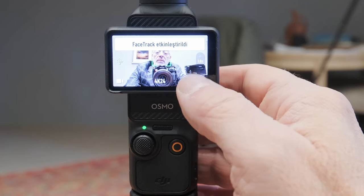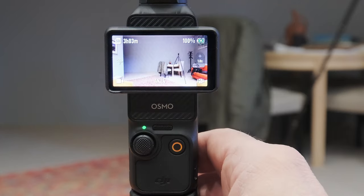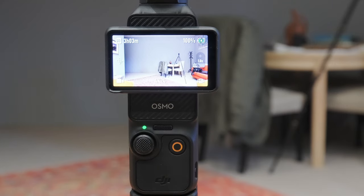Doğrudan doğruya FaceTag etkinleştirdi ve suratınızı takip etmeye devam ediyor. Buraya basarak da çeviriyorsunuz. Üzerinde şu anda 128 GB'lık bir Micro SD kartım var. Uygun bir Micro SD kart almanız gerekiyor tabii, hepsi çalışmıyor çünkü biraz hızlı kayıt gerektiriyor.